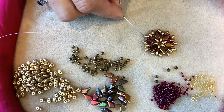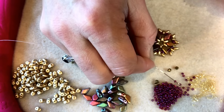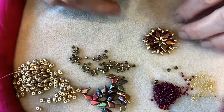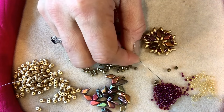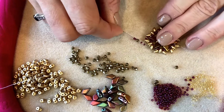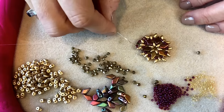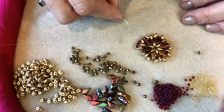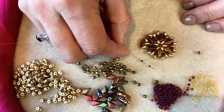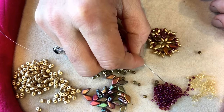My thread is now exiting the empty hole in this super duo. I'm going to pick up a size 11 seed bead, a size 15 seed bead, and another size 11 seed bead, then stitch through the empty hole in the next super duo in the pattern. Now I'm going to pick up two size 11 seed beads, a three millimeter fire polish bead, and two more size 11 seed beads, and again stitch through the empty hole in the next super duo in the pattern and pull nice and tight.